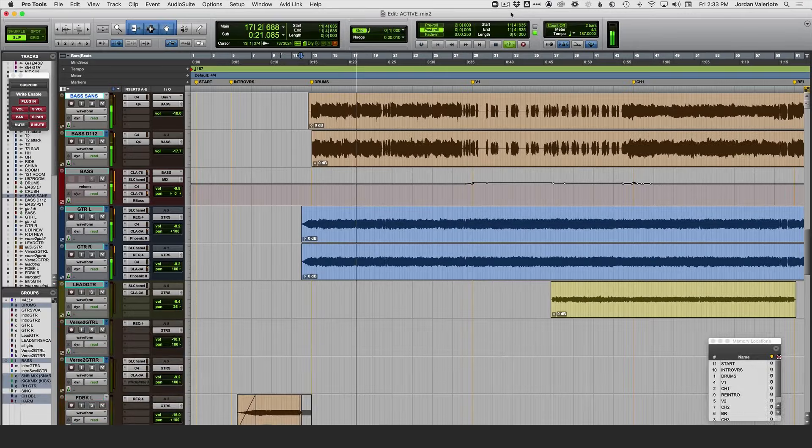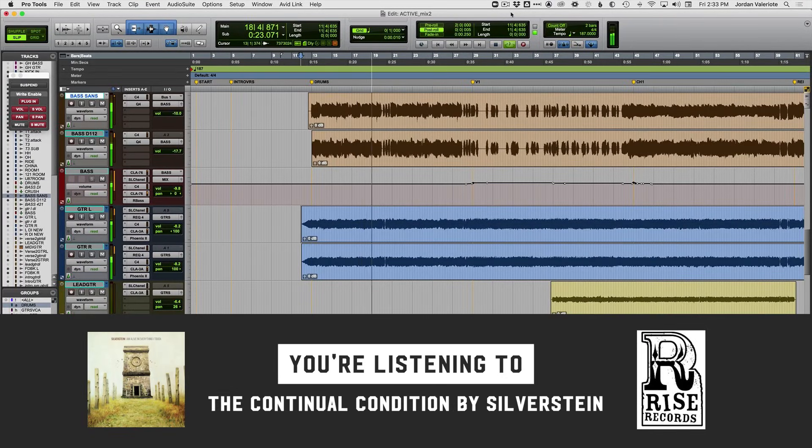Hey, my name is Jordan Valeria and in this video I'm going to teach you how to track huge rock guitars that sound like this. So that's a record I produced and mixed and as you can hear the guitars are big, they're clear, and they're powerful.